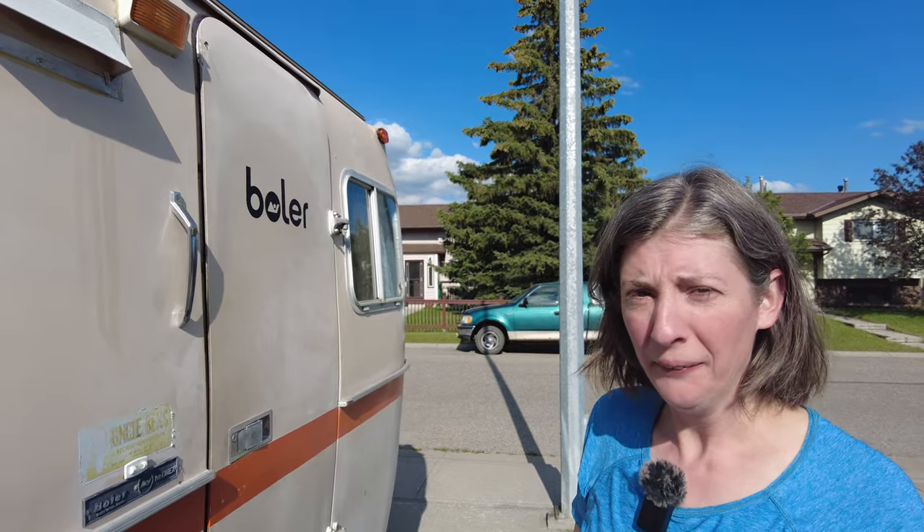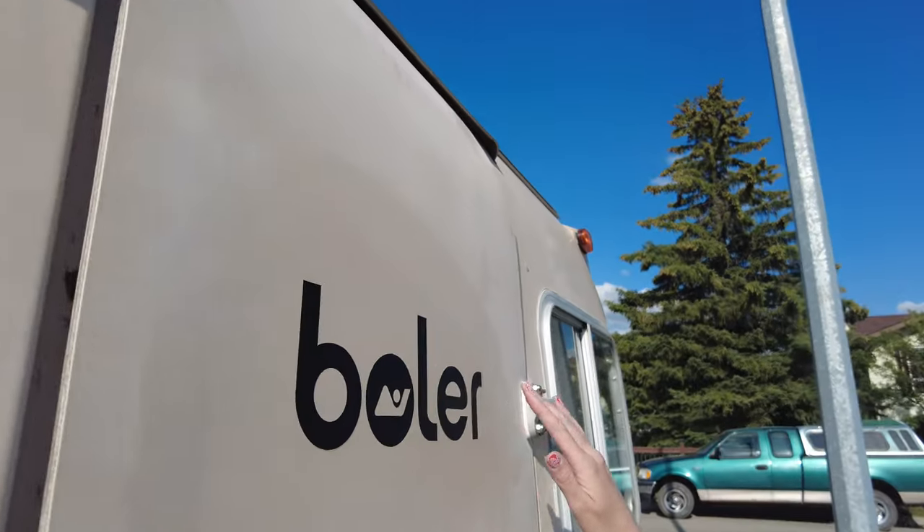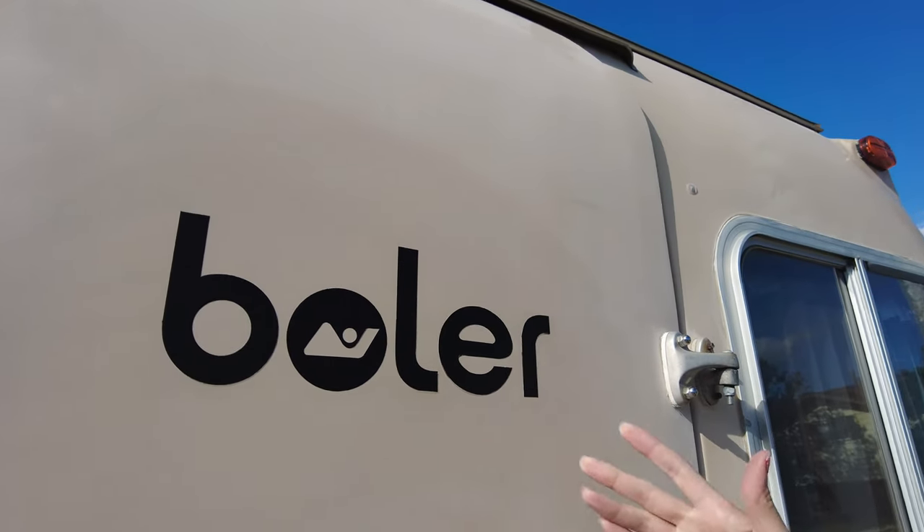I got a new toy — a vinyl cutter. I got the Brother SDX 85 and I love it so far. It's magical. My first project with it was replacing the — as we say in Canada — the duckles, or in America the decals, or we'll just call them graphics.